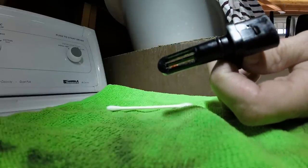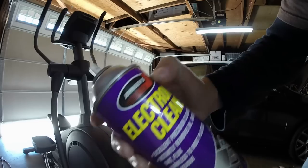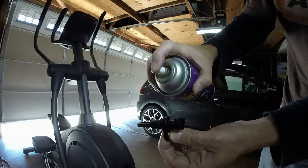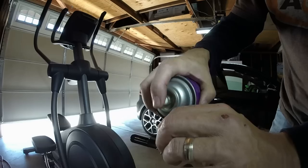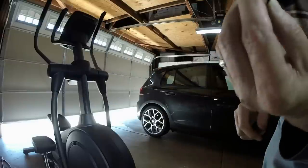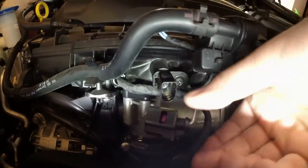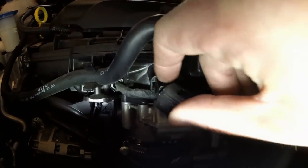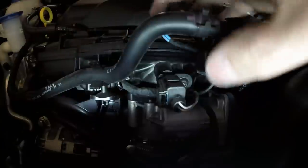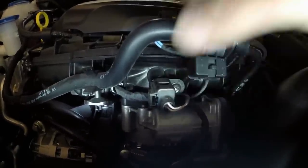I've got some of this cheap electronic cleaner here. You can kind of spray just a tiny bit — that's what it's for. I'll dry it off and put it back in. Last step: plug it back in carefully, click it in place, and you're all done.